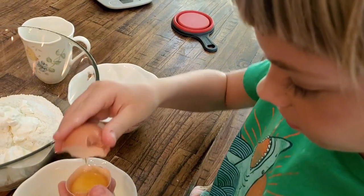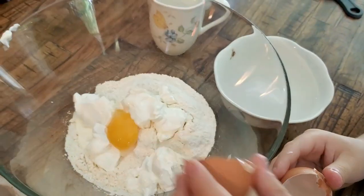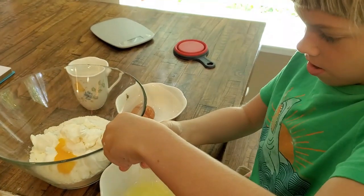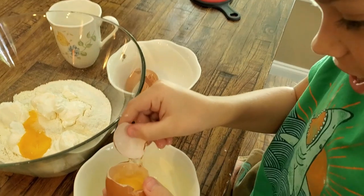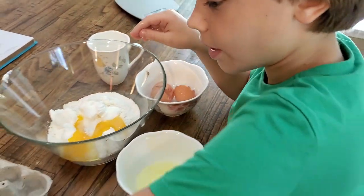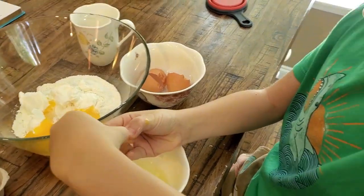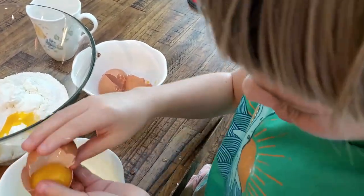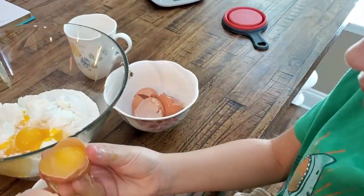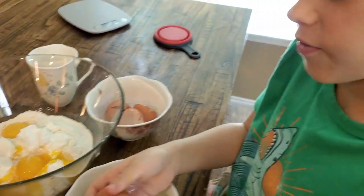Make sure none of the white stuff gets in. There's one. Almost! And then I want two more. It's really going to be that thick. Okay, now we have all the eggs broken.